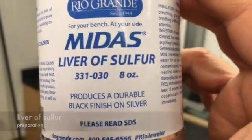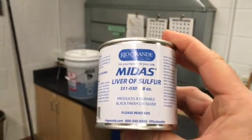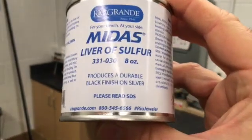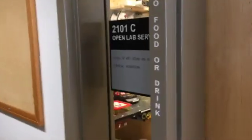Liver of sulfur is a chemical oxidizer that comes in concentrated solid form that you dissolve in water to create a solution. It works well on sterling silver, copper, and bronze, but only sporadically on brass. Put on rubber gloves and safety glasses. This is pretty toxic stuff in its solid and concentrated form — you don't want to ingest it or touch it with your skin.